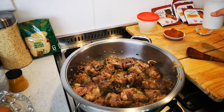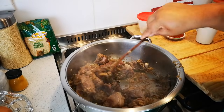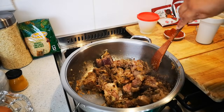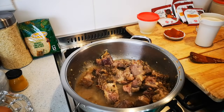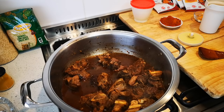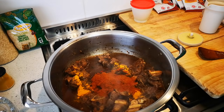Now I'm going to throw in some water. Now we're gonna cook this until it's almost halfway tender. Okay guys, it's been 30 to 35 minutes.